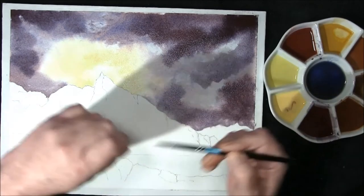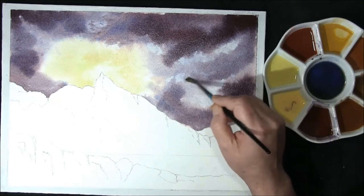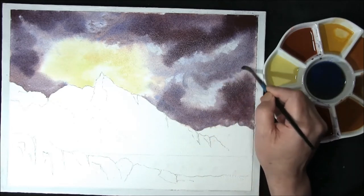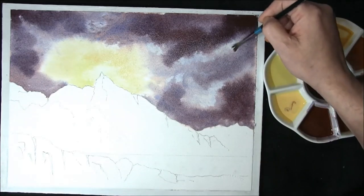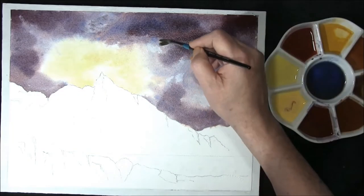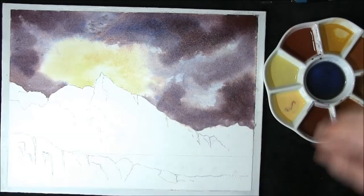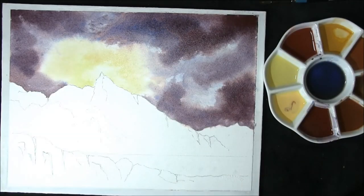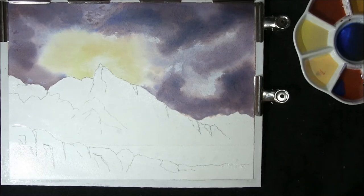I don't often use a hairdryer but on this colour I think we may be forced to. I'll soften off one or two areas with a damp brush, and now I'm just going to dry this off with a hairdryer. Okay, now the sky is dry — this is just French Ultramarine on its own.